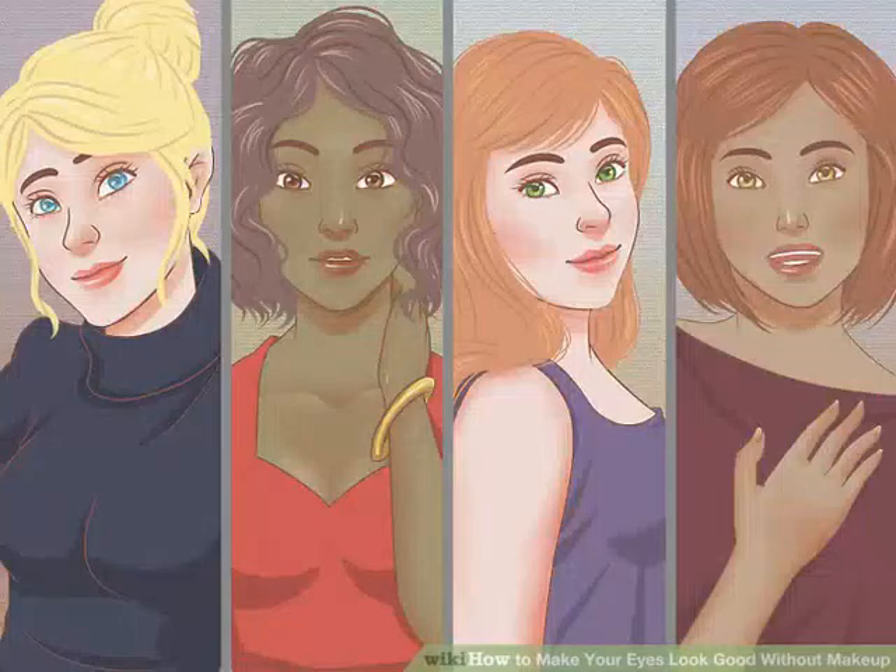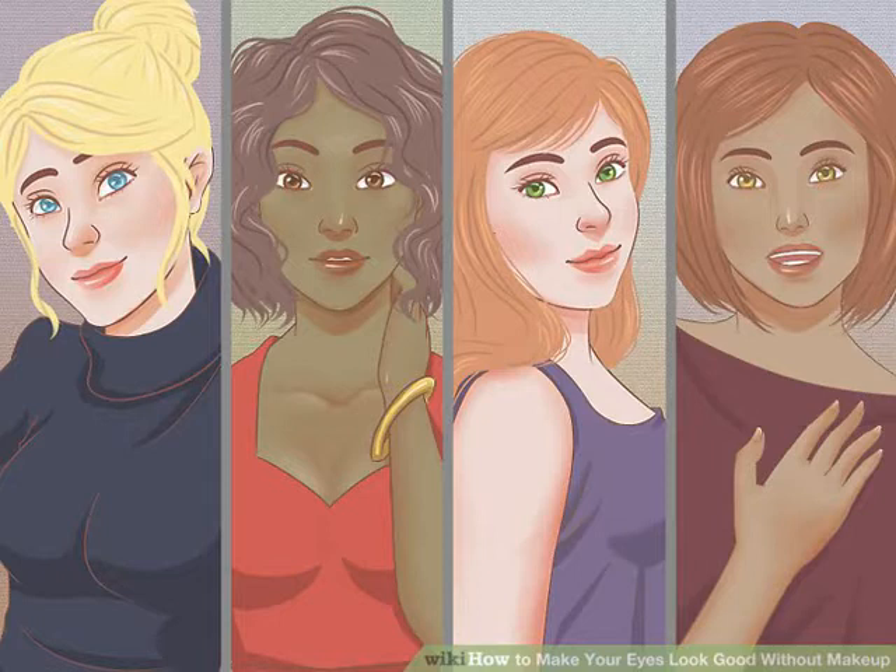Wear colors that make your eyes pop. Figure out what shades really highlight your eye color and buy shirts and scarves in those colors. Think about what color you are wearing when people compliment your eyes, or try holding up different colored fabrics to your eyes and have a friend tell you which ones look best. Blue eyes should start out with black and different shades of blue — darker blues will make your eyes look a deeper blue, lighter blues will lighten — as well as purple, pinks, and light green.